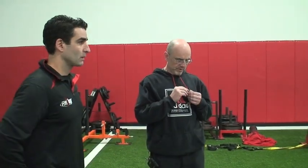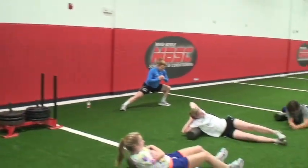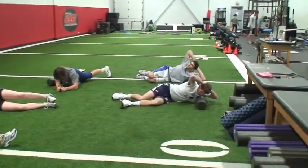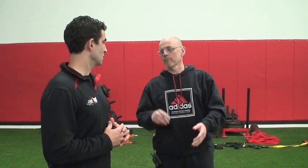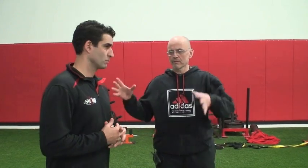Coach Boyle is going to go through how he runs the session. When clients come in, they start on the AstroTurf — roughly 3,600 square feet of it. In that first section, they're doing rolling, stretching, and mobility work. There's a padded wall for ankle mobility, leg swings, and wall slides.